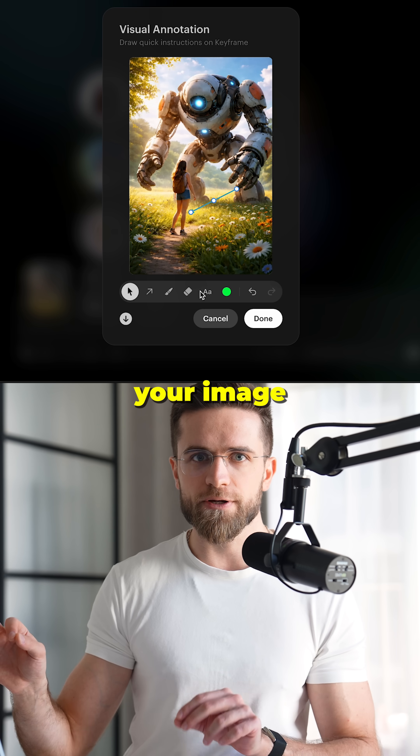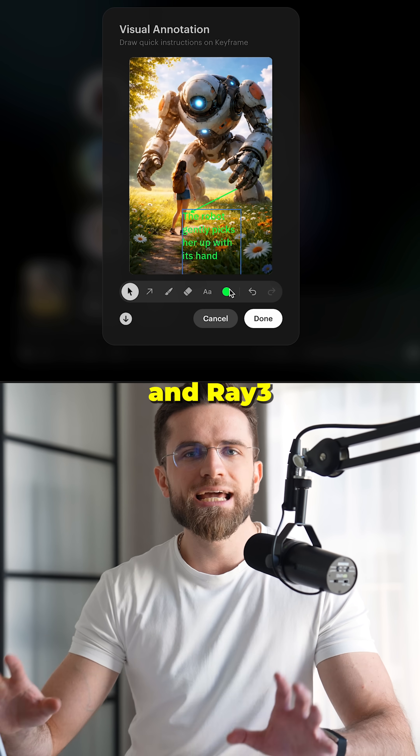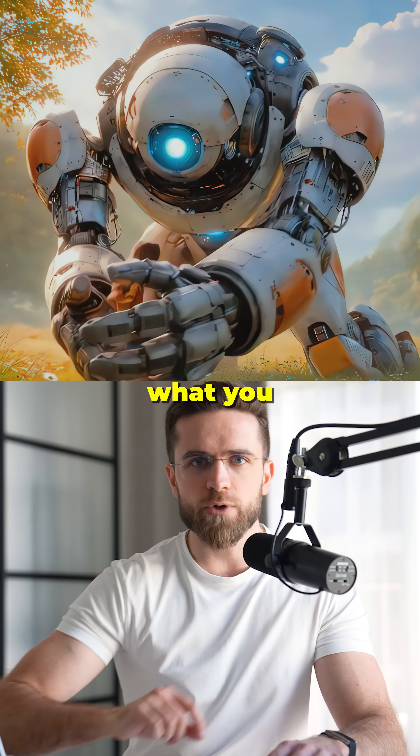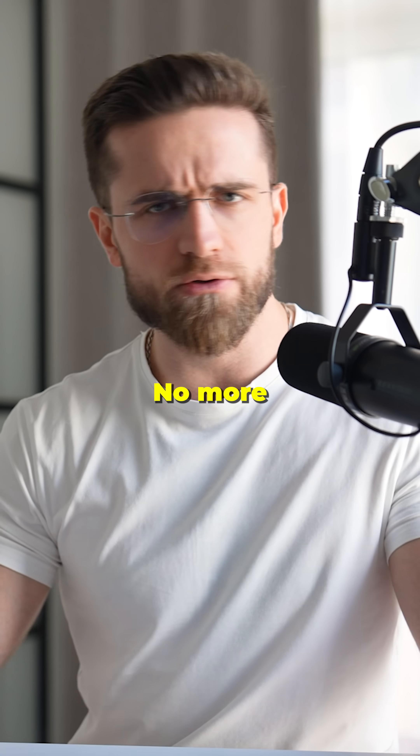Second, visual annotation. You literally draw on your image — an arrow, a circle, whatever — and Ray 3 Modify makes the motion follow exactly what you drew. Total control, no more lottery outputs.